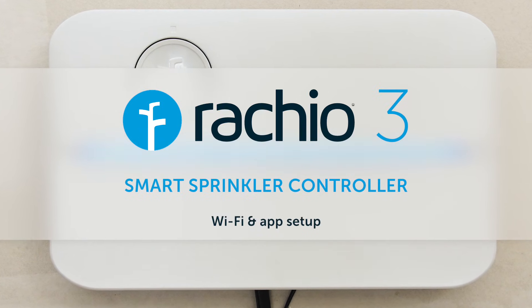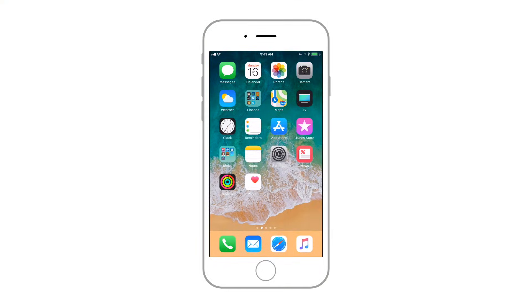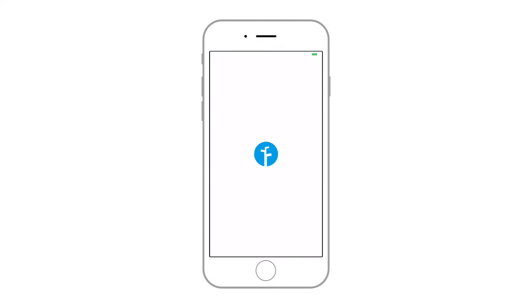Just completed the hardware installation of your Rachio 3? Let's activate it and start saving water. If you haven't already, download the Rachio app from the App Store or Google Play.